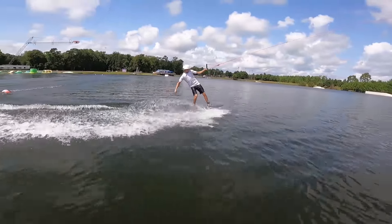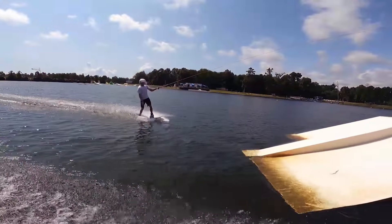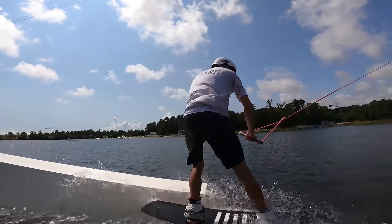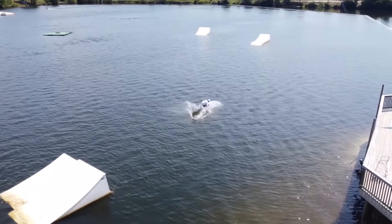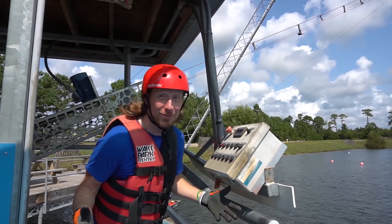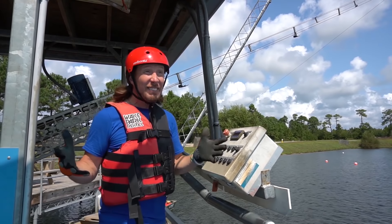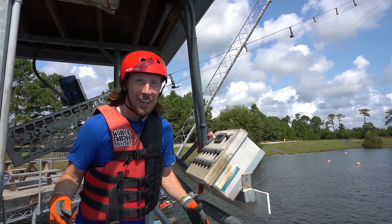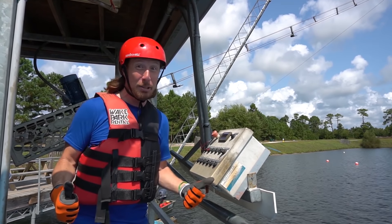Doing tricks like this takes a lot of hard work and a lot of practice. That was totally awesome - that was a sweet jump! Isn't this place cool? There are less than 50 of these places in the United States - this is probably one of the best. I have so much fun here. I think it's time for me to go try it out - this is going to be awesome!